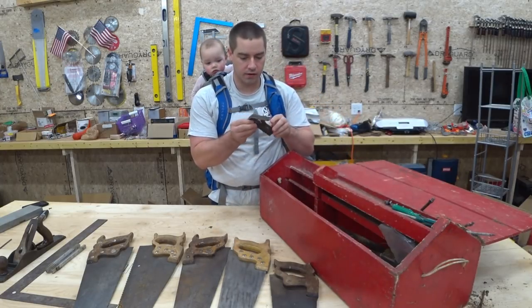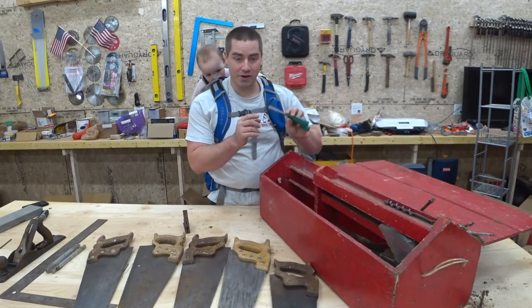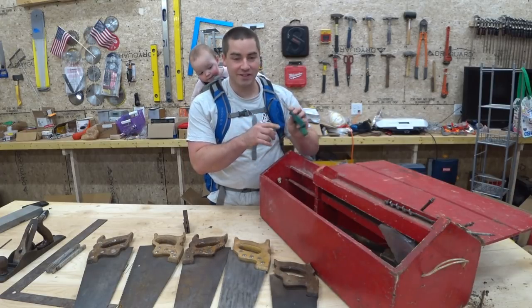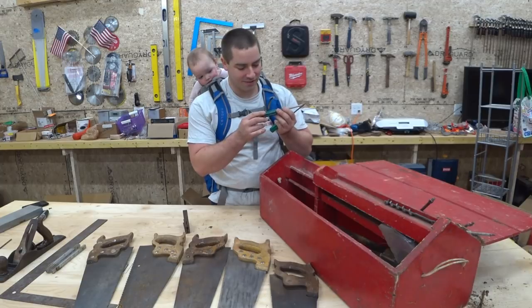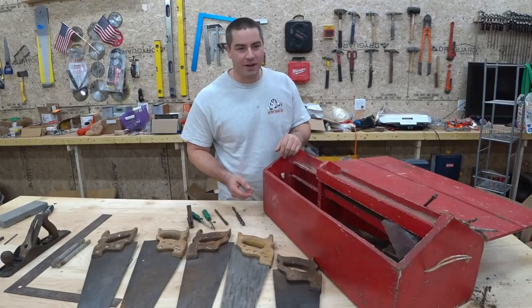We have a piece of a combination square — it's a square drive, but it actually says Robertson on it. That's funny. Eleanor is down for her nap, so it's just going to be me for the rest of the video.